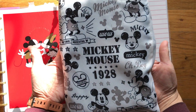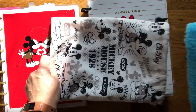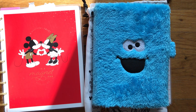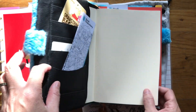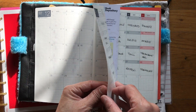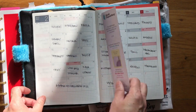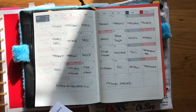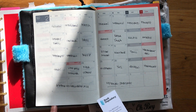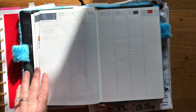Now let's move to my Hobonichi Cousin. I'm storing it in this bag from Daiso and using the Cookie Monster as my cover — really liking it, it stays soft. This one is sort of my art journal. For January and February I've been keeping the Hobonichi challenge — the prompts are here, and if you have Instagram, search 'Hobonichi challenge 2021' to find them. This month is mythical creatures.